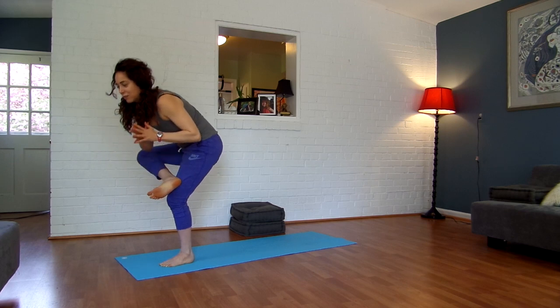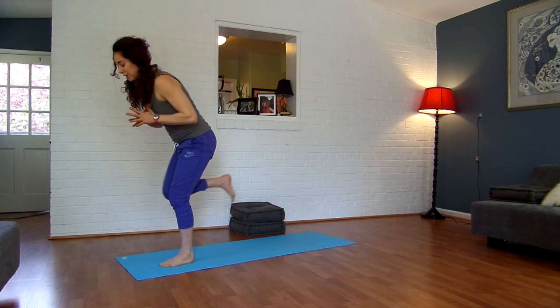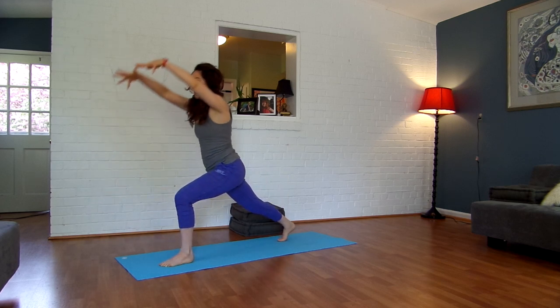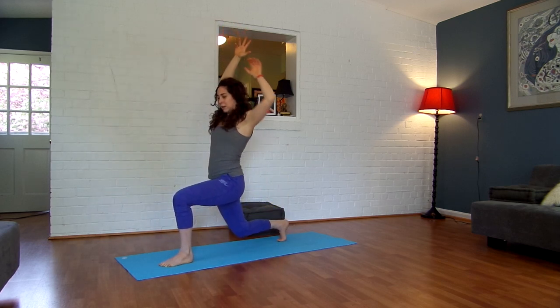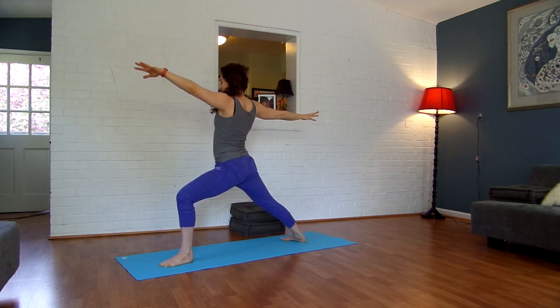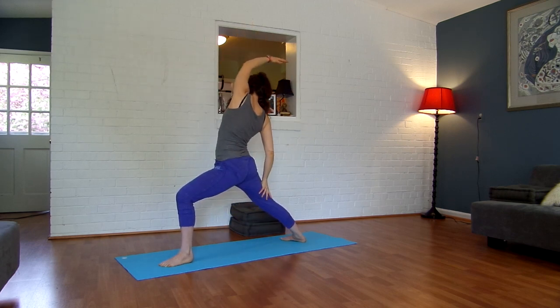And then bring your knee back into your chest as you inhale. Exhale, extend it back. Inhale, step right into your lunge. Lower your back knee. And then lift back up — warrior two. Inhale, reverse warrior, reaching up and back.